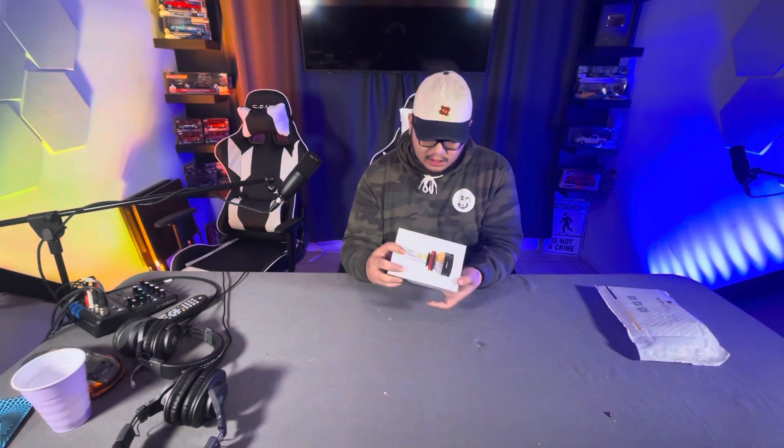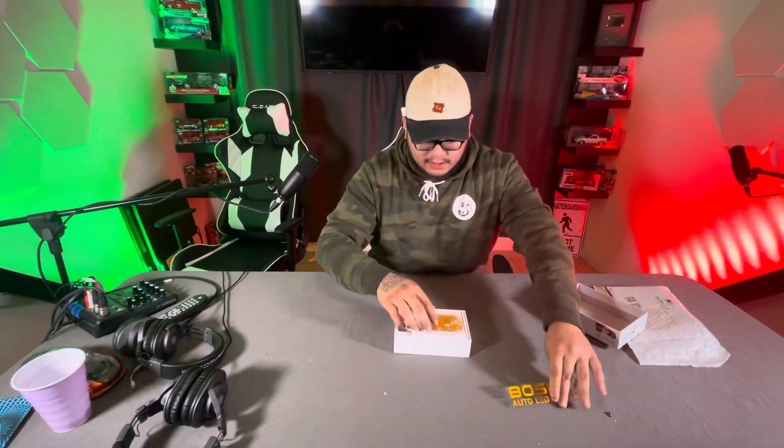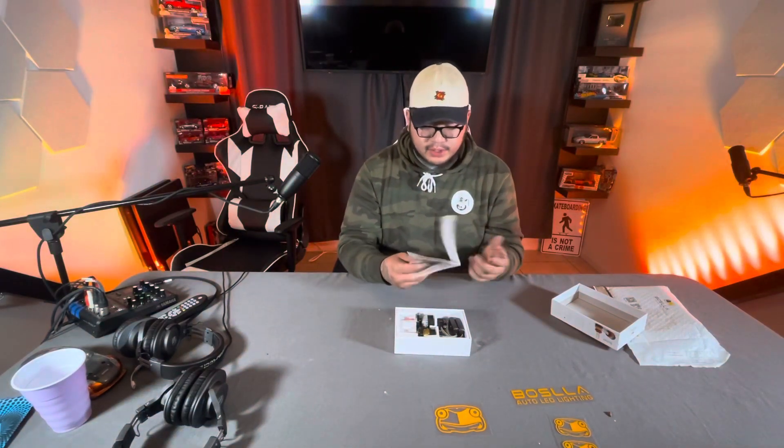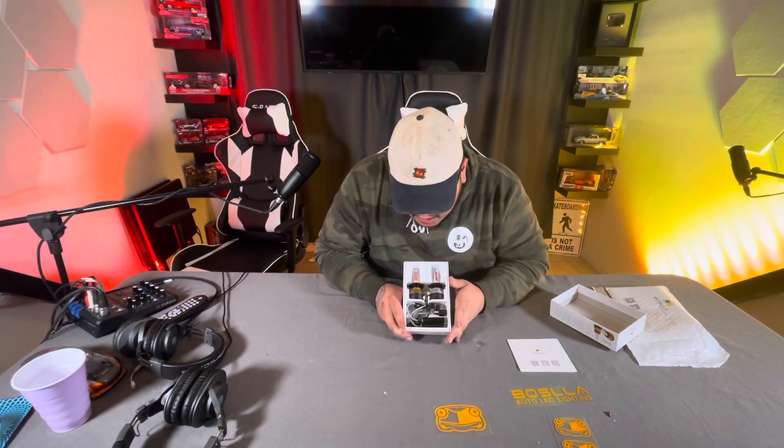But back to this. Nice little packaging, nice and white. It shows the different headlight configurations that could work with your vehicle. Open it up. So here we have some Bosla — Bosla Auto LED Lighting — stickers, and a product manual. It shows you how to install it, etc. They have a scan to check out their YouTube, Instagram, and Facebook. And here we have the products themselves. Look at that, comes in nice packaging. They actually look really nice.